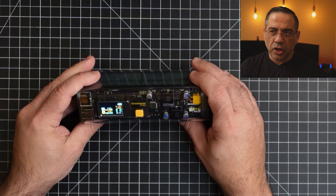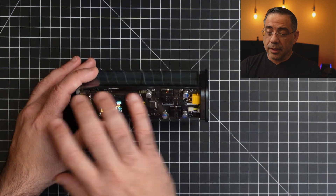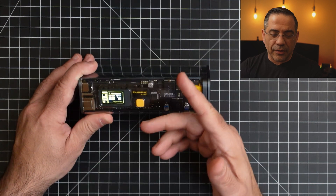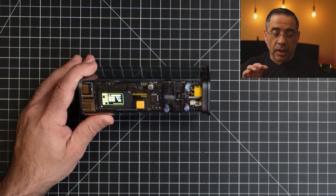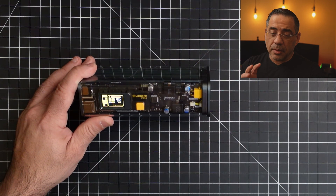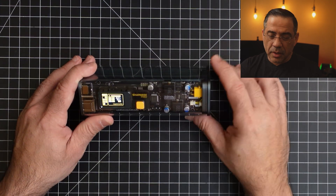Looking at the Storm 2 charger — it's pretty cool. Transparent design, they call it a cyberpunk look. I really dig the fact that you can see all the electronics. You can see this display here, and as you press this button it allows you to modify certain output options. You don't have to touch it — it's going to charge at the fastest possible rate for the device connected. It's smart and intelligent, with overheating protection and power interruption protection to protect your devices and the battery from damage.